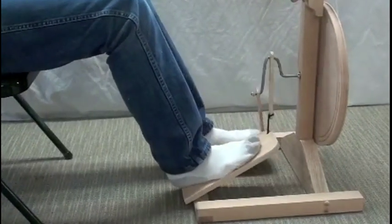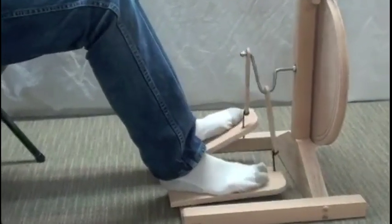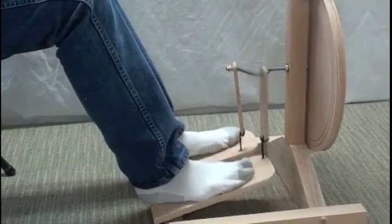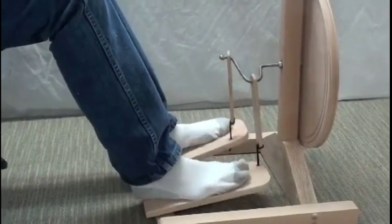You should be able to control the spinning wheel with nothing but the pedal to make it go, make it stop, make it go backwards, make it stop, make it go forwards, make it stop.